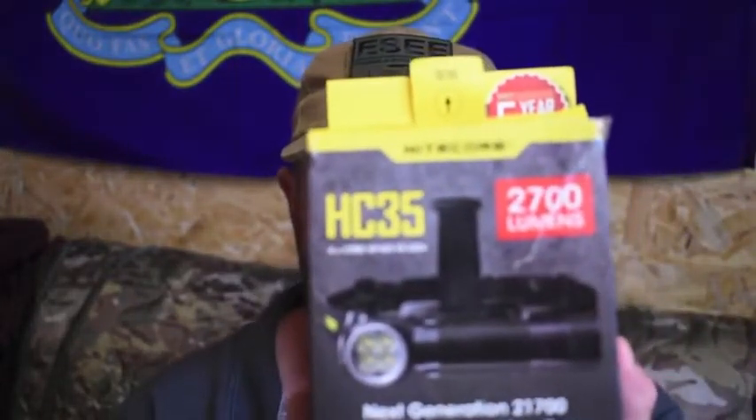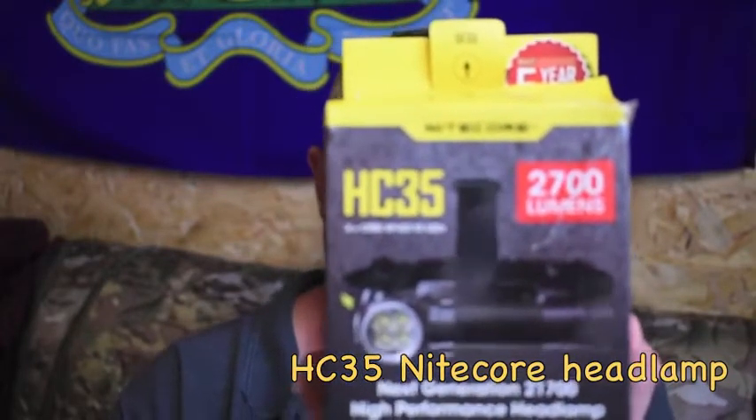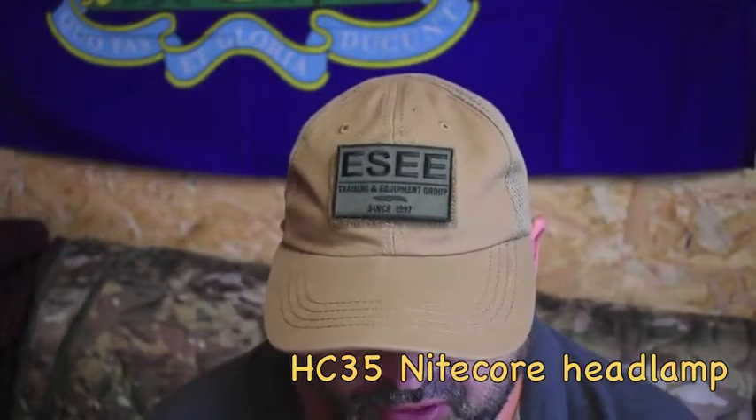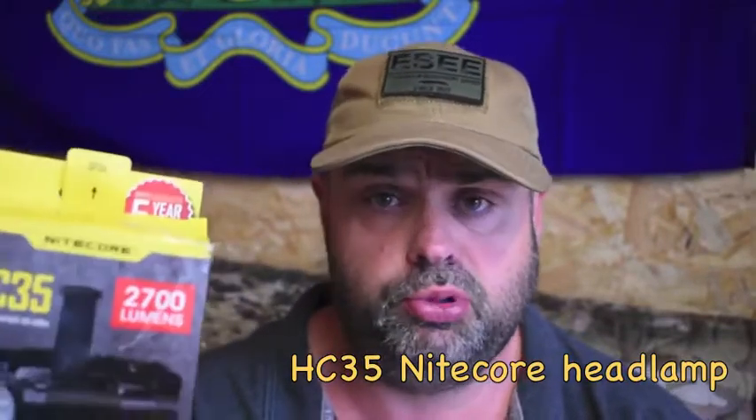Let's start cracking on with these videos. Today I wanted to review a Nitecore HC-35 with you — 2,700 lumen, it's part of the HC-35 headlamp series. This is a great flashlight actually; there are many competitors out there but this is particularly good and really robust. I'm going to do a quick overview on it, then follow-up videos on how it works, how safe it is, and the fact that you can drop it two meters into water and it'll be fine. You can drop it a meter to two meters and it's shockproof.